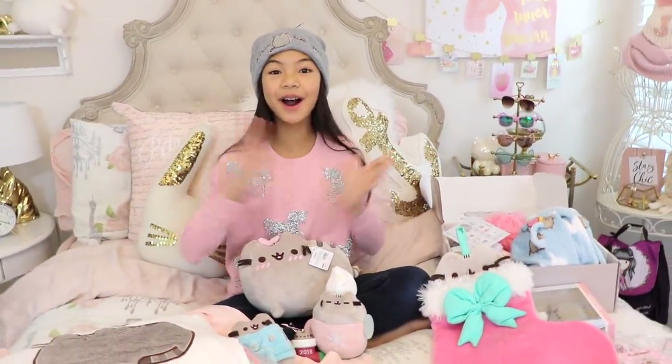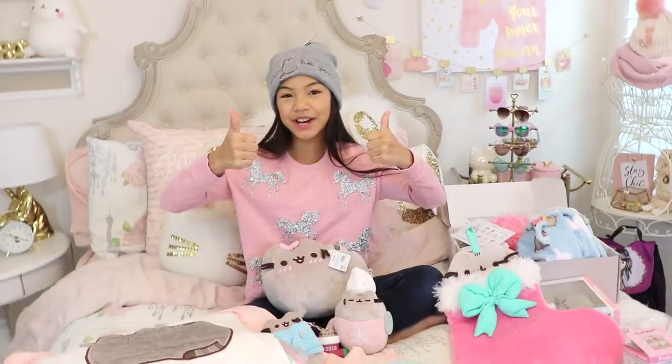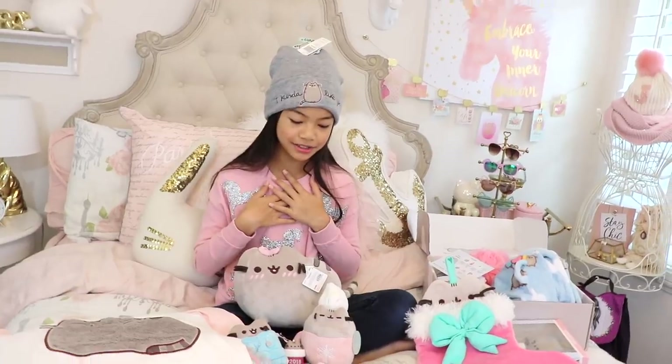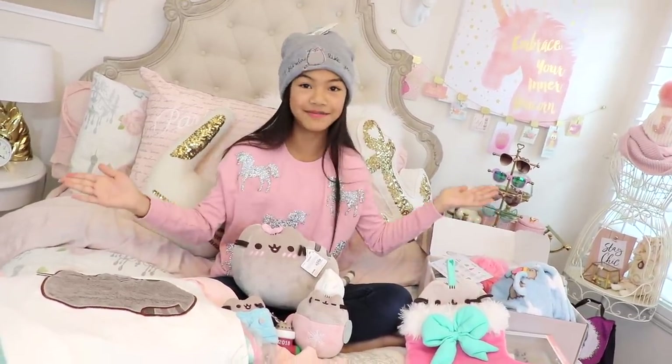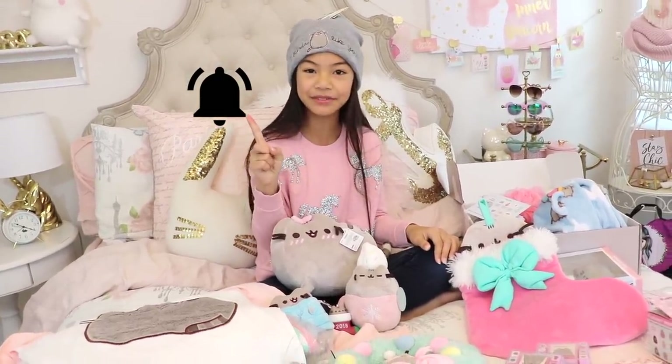All right, that's pretty much it. I hope you guys enjoyed this video. If you did, don't forget to give it a big thumbs up. Let me know in the comments down below which one of these items was your favorite — it's always hard for me to choose, so I love all of them. Don't forget to subscribe and turn on post notifications so you won't miss any videos from me. I'll see you guys later. Bye!